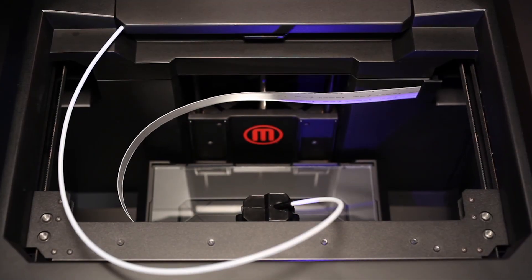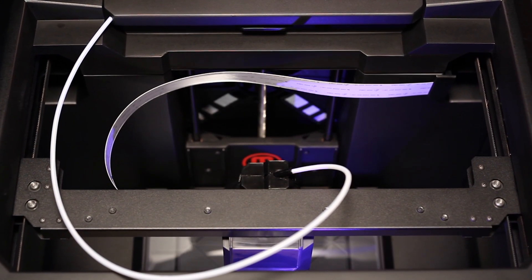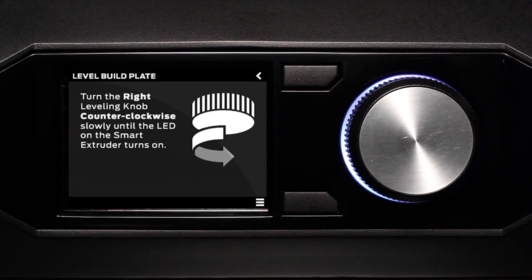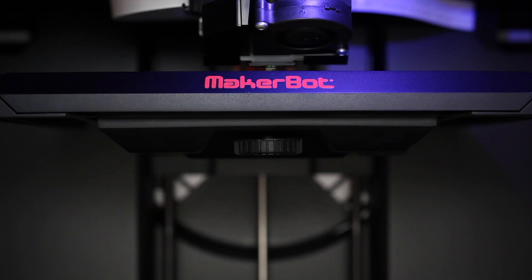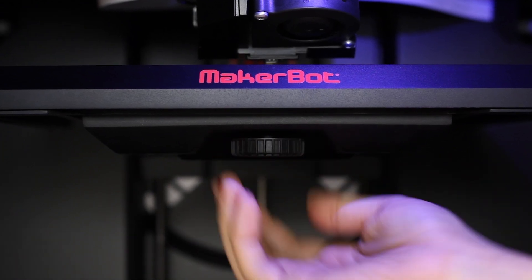We've upgraded the gantry on this machine into a configuration in the shape of the letter H. We've also improved the motion control system so that it goes faster and smoother. We've taken the guesswork out of leveling your build platform with the assisted leveling procedure — the machine helps you through the leveling process, which means you get to printing faster, easier, and with less stress than ever before.